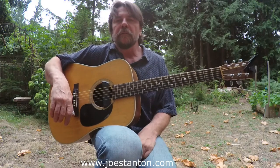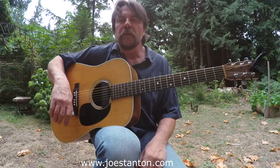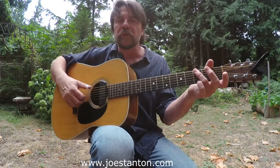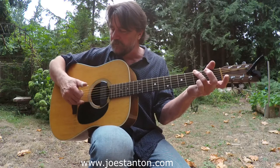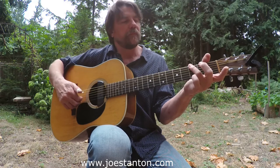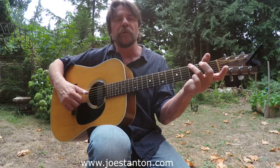Hey folks, Joe here again. Today I was going to look at a little finger-picking pattern, an alternating bass. You're going to start with a G chord, and you're going to play the bass — the E string and your fourth string, which is your D.